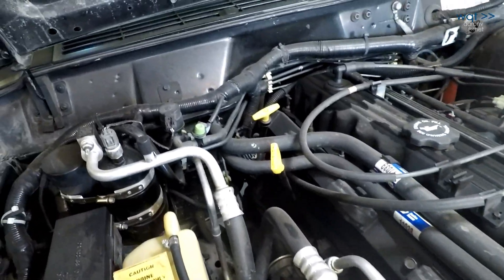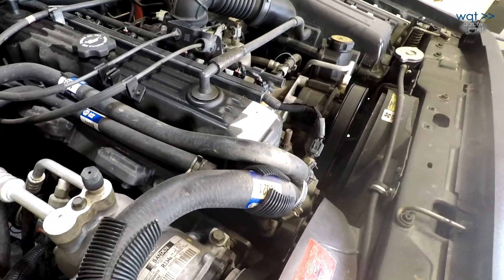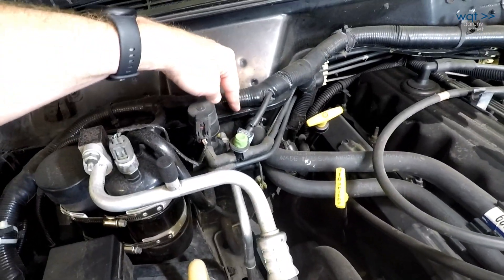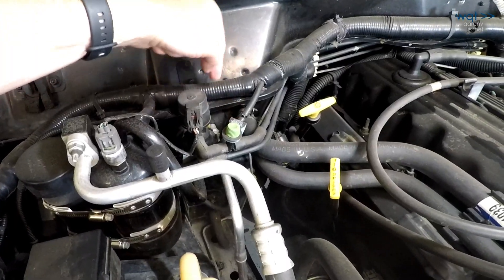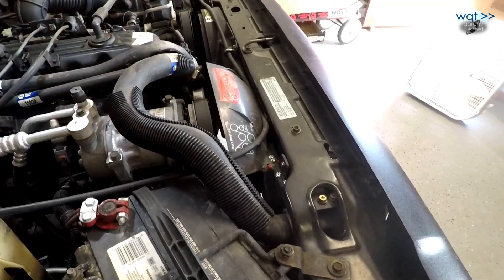Another thing we'll be doing once the system is properly flushed is removing the heater hoses and flushing out the heater core bi-directionally — first one direction then the other. We'll plan to do the same thing with the radiator upper hose and lower hose.